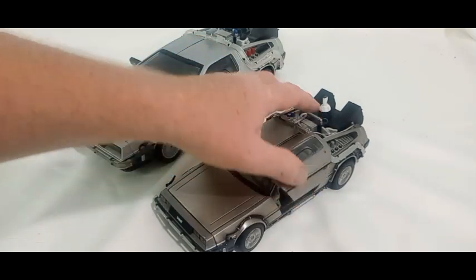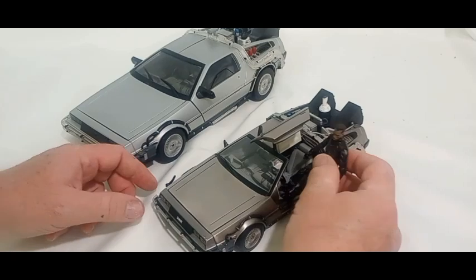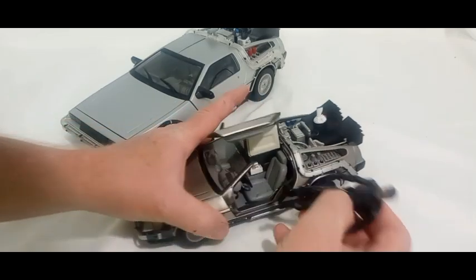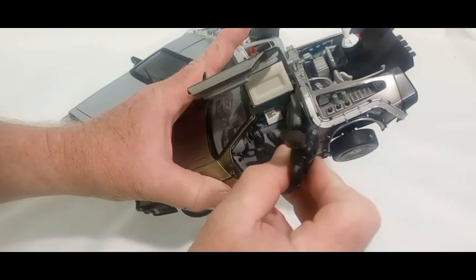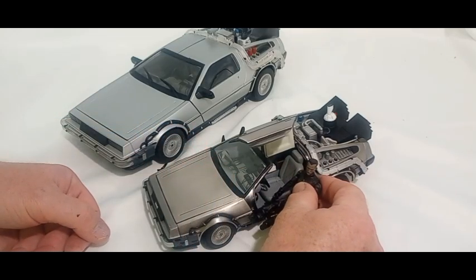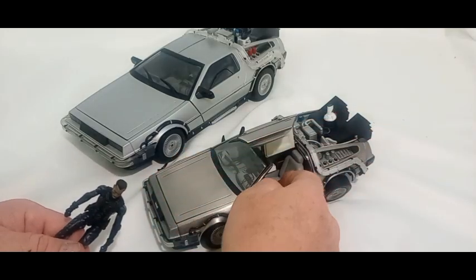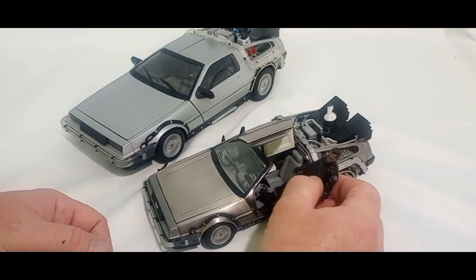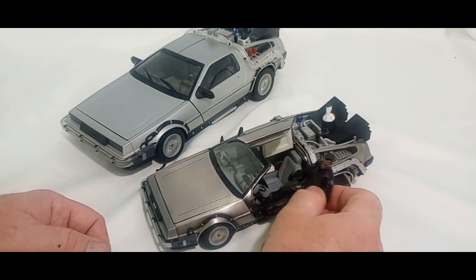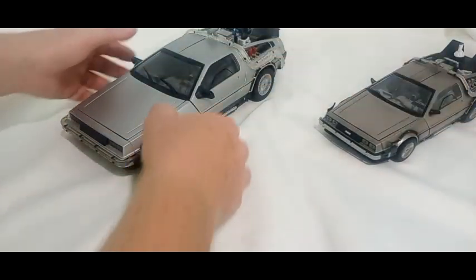The other issue is that being 1/18, a 1/18 figure will not fit in there. There's room for the legs and the feet, but the steering wheel is too close. The figure's going to hit his head in there. A person could take a Dremel tool and cut it out maybe, but I tried for several minutes and there's just no way. It is actual 1/18, but there's no way a figure fits.